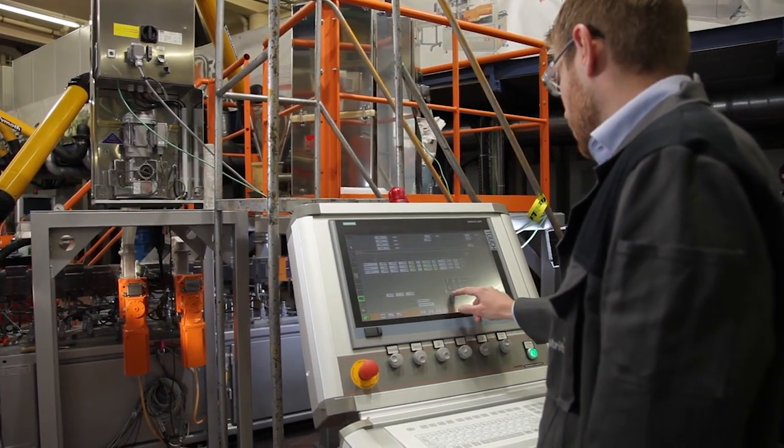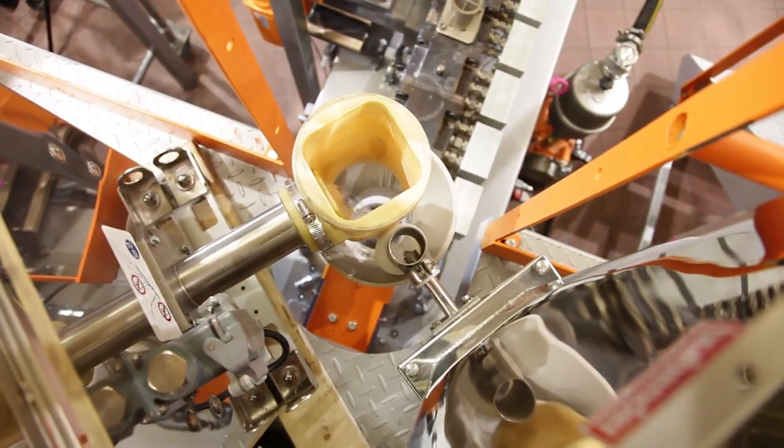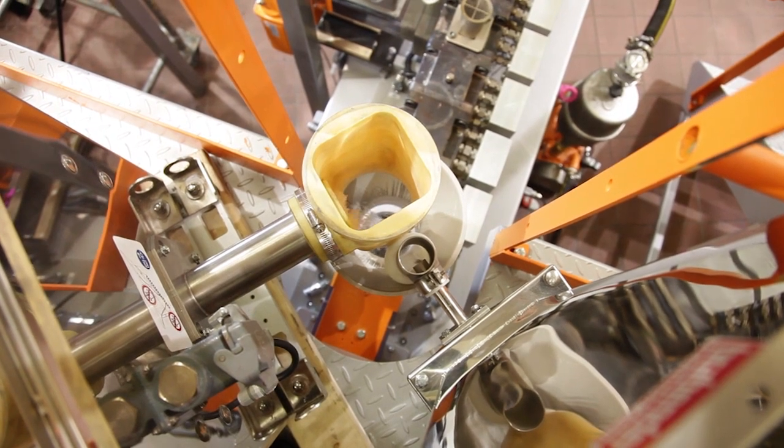First, let's have a look at the gravimetric dosing units that are the basis of a stable process at torque limitation. At the main feed we have a Flex Wall 80 of Brabender for dosing the polymer. Additionally we dose 0.3% of additives — in this case a UV stabilizer — at the main feed.